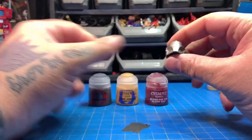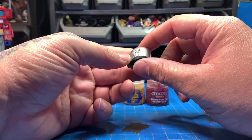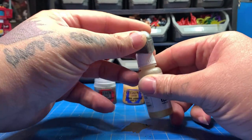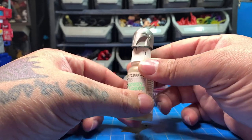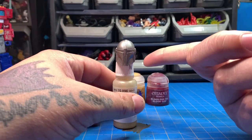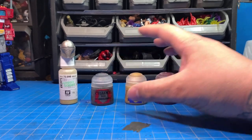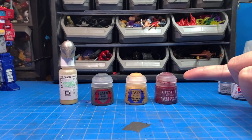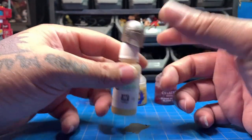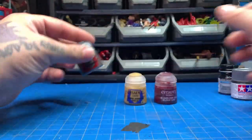This is Lead Belcher — a Citadel paint — and it painted up pretty good, I think even in one coat. It looks really good but it's still sticky. I don't know if it's because this is a 3D print or if the plastic is different. When I painted an actual figure with Citadel it was solid and not sticky at all. So I'm not sure if it's this particular paint or the 3D print material — we'll see.